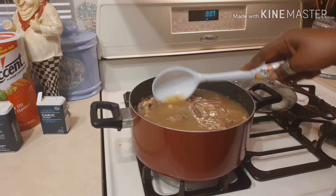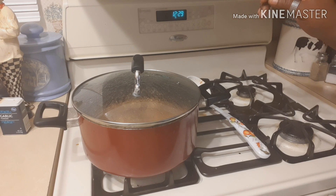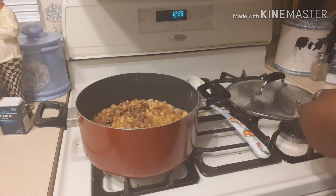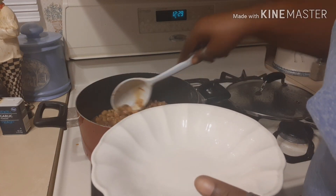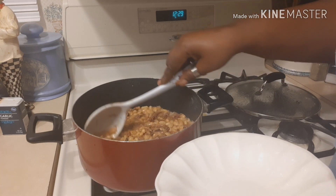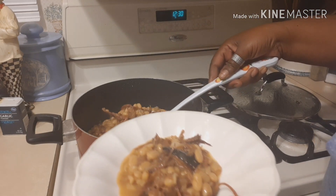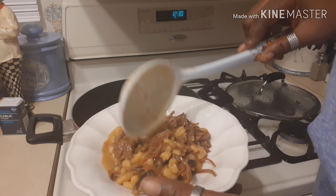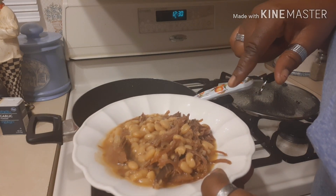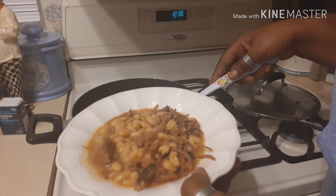We're back and because I have a house full of hungry men, they had already started eating the beans before I could finish the video. So here's the finished product — when you scoop it up you get a heaping portion of meat within your beans, and with a side of cornbread you're ready to eat.